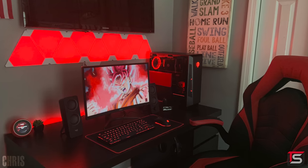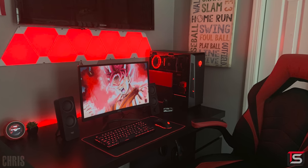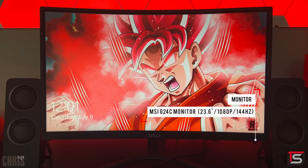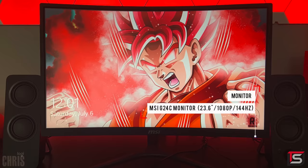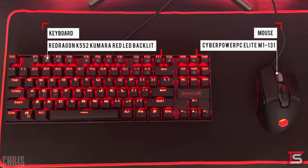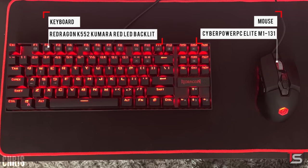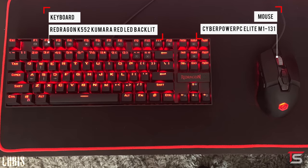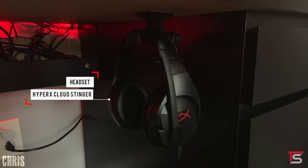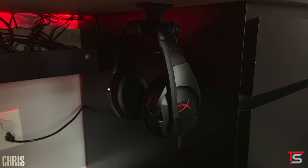This next setup from Chris almost didn't make the show because of the Nanoleaf panels, but it's still within the $1,500 budget. He uses this setup for gaming and homework and has the same monitor I reviewed in my top gaming monitors under $200 video. He's also using a popular Red Dragon K552 Kumara keyboard and a Cyber Power elite gaming mouse with a matching mouse pad, staying consistent with the red and black theme. For audio he's got the Logitech Z207 speakers and the HyperX Cloud Stinger headset hanging from underneath the desk.